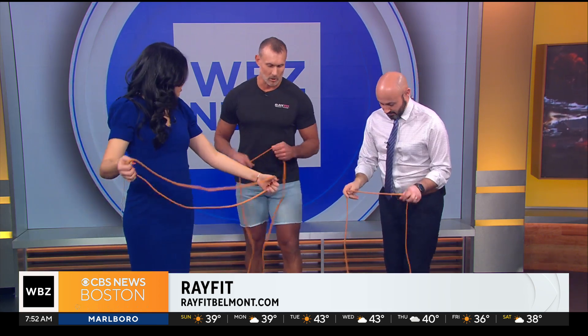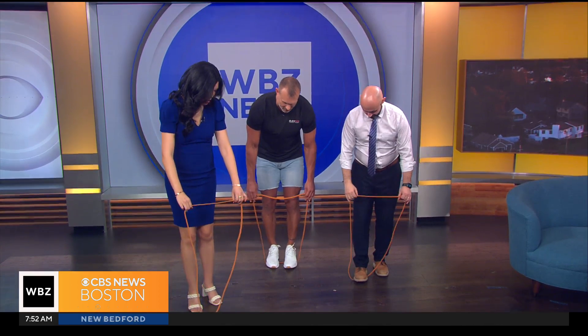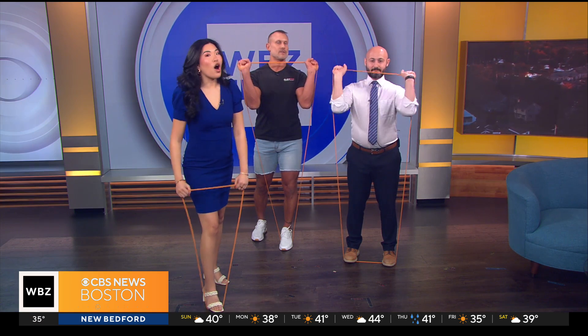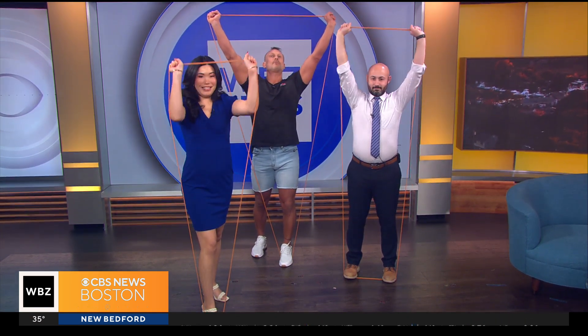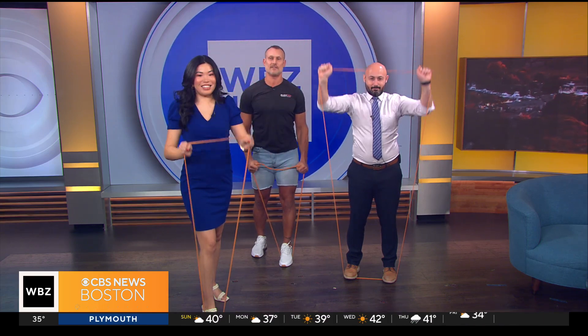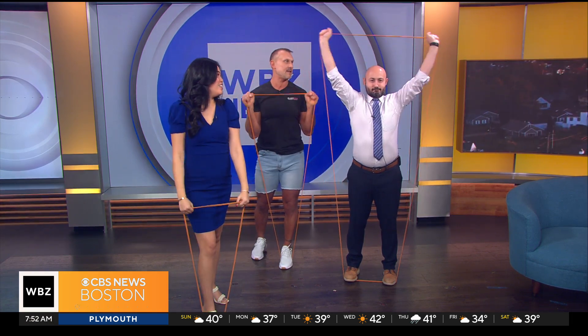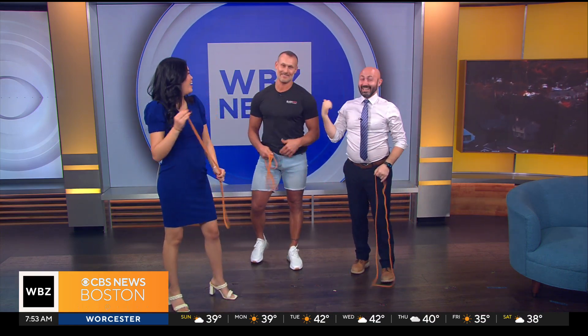Can you give us one more quick workout? We're going to do a shoulder press. Jacob, stand on the band with both feet; Tiffany, maybe one foot. Bring the hands in front of the shoulders, then push the band up — kind of separate it at the top — all the way up, then bring the elbows down. Jacob, nice work — he is no stranger to the gym!